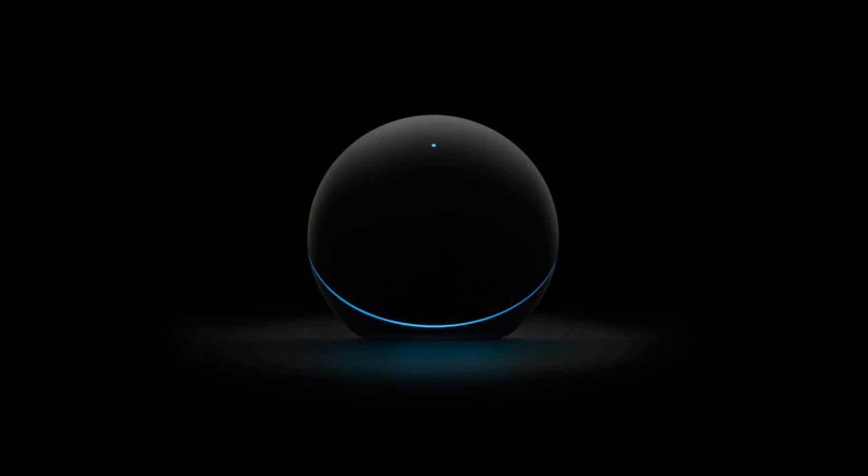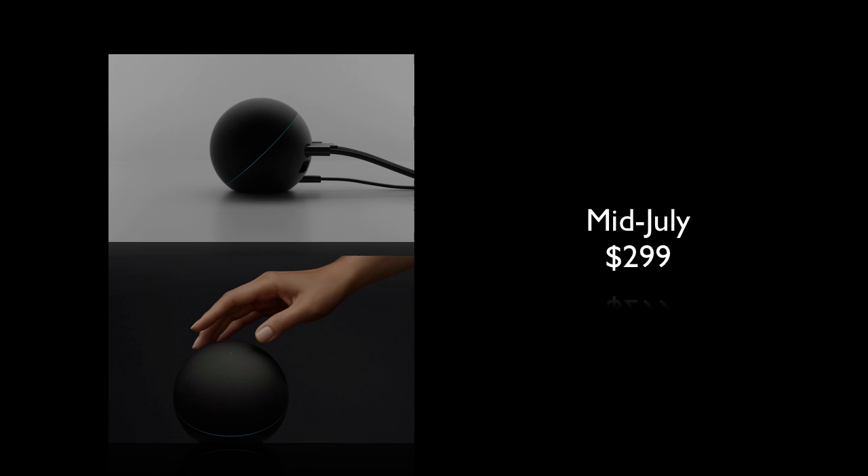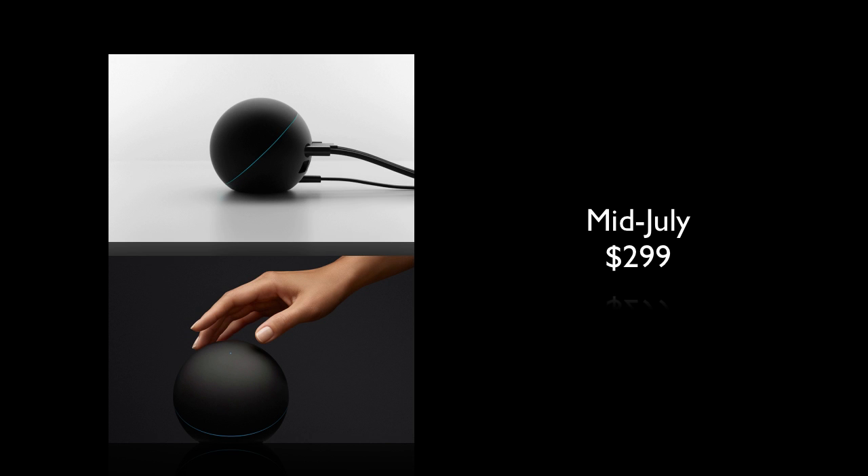How much is this going to cost and when can you get it? It's going to be available in mid-July and it's going to be $299, so it's pretty expensive for what it can do. It does look pretty, but it's probably not really worth it. You can get other devices like the Apple TV or Roku for much cheaper. But if you want something that looks really cool to show off to your friends and you can pay for it, go ahead and buy it.